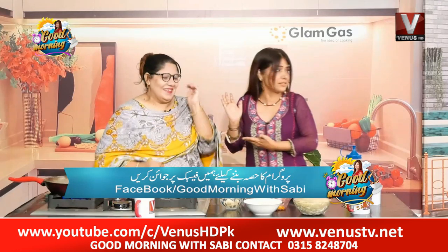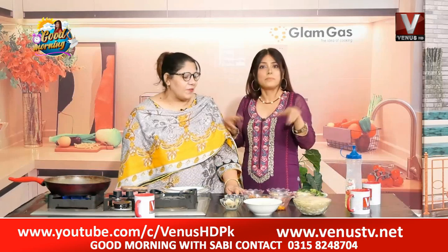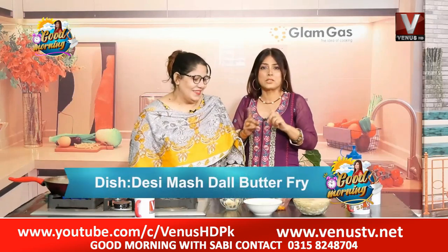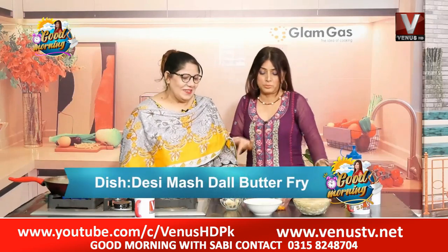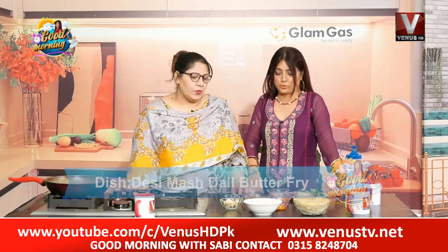There are so many home remedies. What's your name? Marsh dal fry with butter. I like the butter. Let's see the ingredients — all the ingredients. Of course.